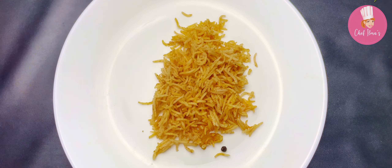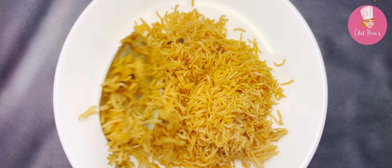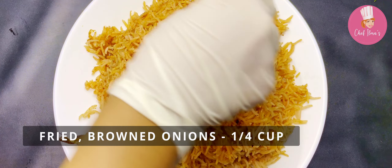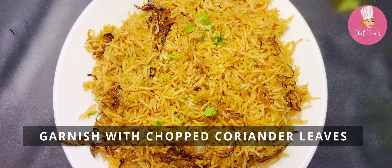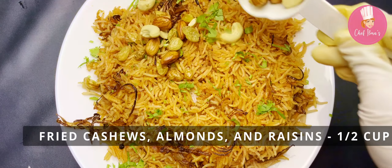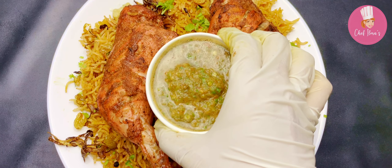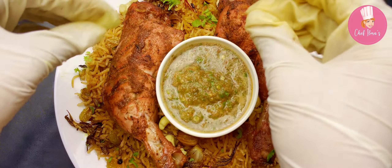It's time to plate the chicken mandi. This dish is known for its juicy and flavorful chicken, aromatic rice, and unique blend of spices. Do try this recipe and discover the taste of true Middle Eastern cuisine. Don't forget to like and subscribe to my channel for more delicious and authentic recipes from around the world.